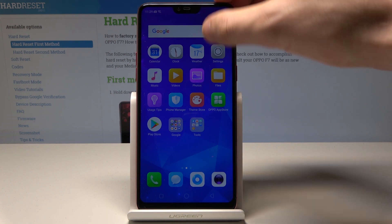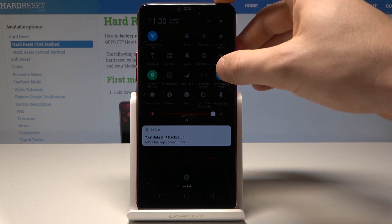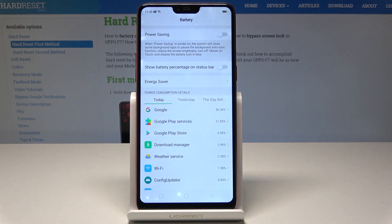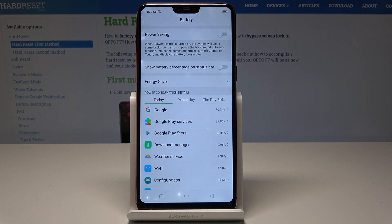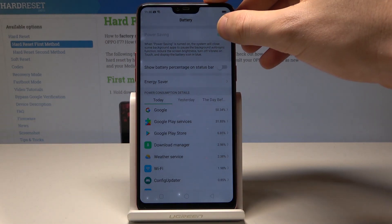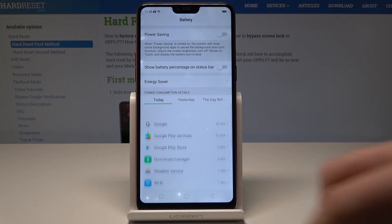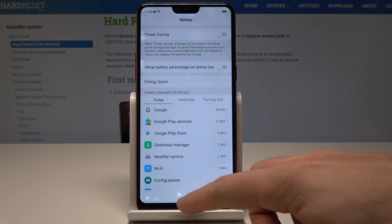If you'd like to disable this mode, use the same icon. You can also hold down the power saving mode icon for a few seconds to open the battery settings. Here you can enable or disable power saving and read the power consumption details.